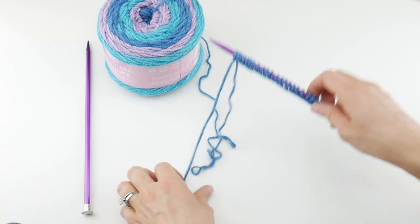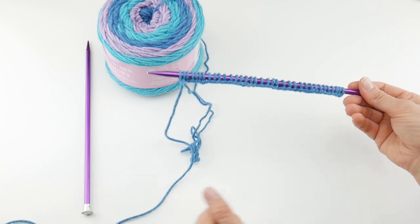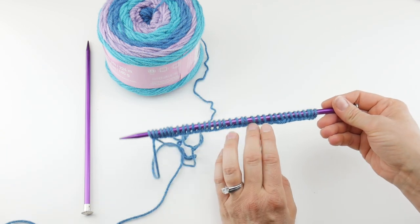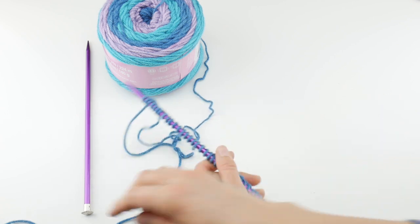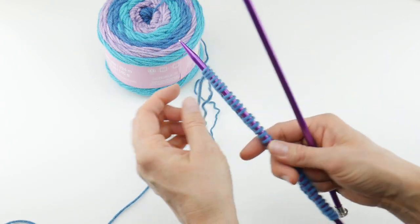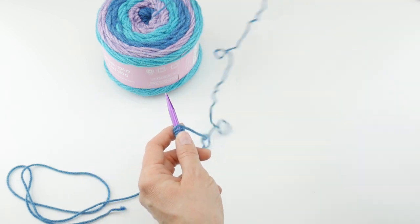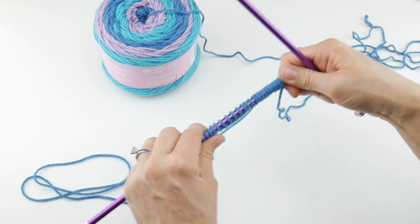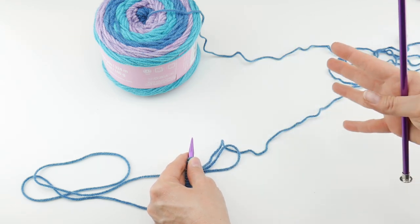Next we're going to start knitting. As a side note, if you want your cowl to be wider and more drapey, you can cast on more than 35 stitches. If you want it narrower — for something long and skinny or for a child — just cast on fewer stitches. There's no special stitch count for this project. Grab your other needle and pass the needle we just cast on to your left hand. Get the tail out of the way — save it, as it may be long enough to use for seaming later. This is a great project if you want to practice the knit stitch.